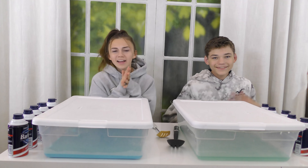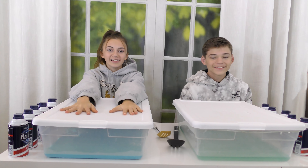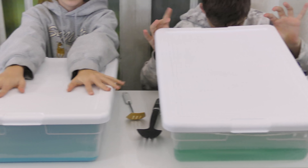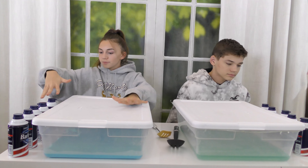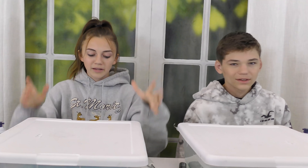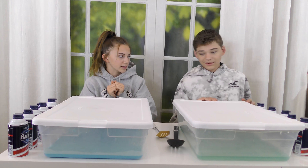Hey guys, it's Caleb. Hey Tyler. And today we are going to be making these nasty, watery slimes into the biggest slimes that we can possibly make in 10 minutes. So our mom will set a 10 minute timer. We have all of our supplies: a bunch of shaving foam, glue, water, and some activator. We're going to see how big we can make these slimes.